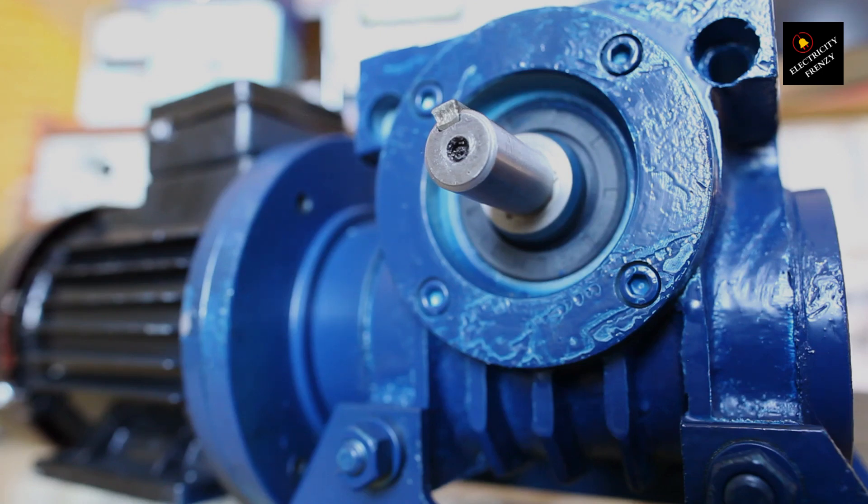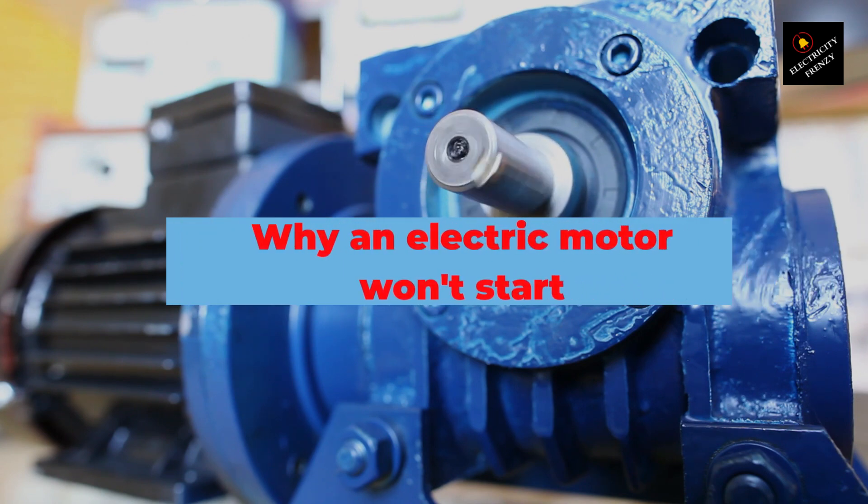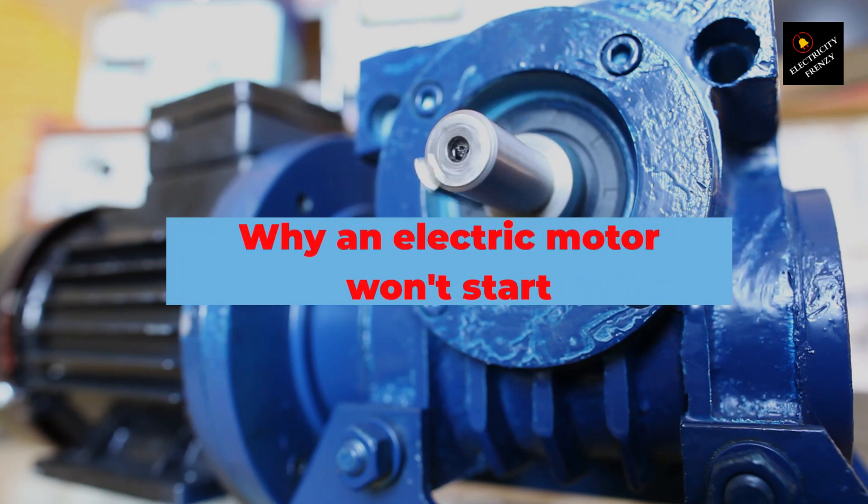Welcome back to Electricity Frenzy, the channel where we dive deep into all things electrical. As an experienced electrical engineer, I'm happy to share my experience on a common issue: why an electric motor won't start.